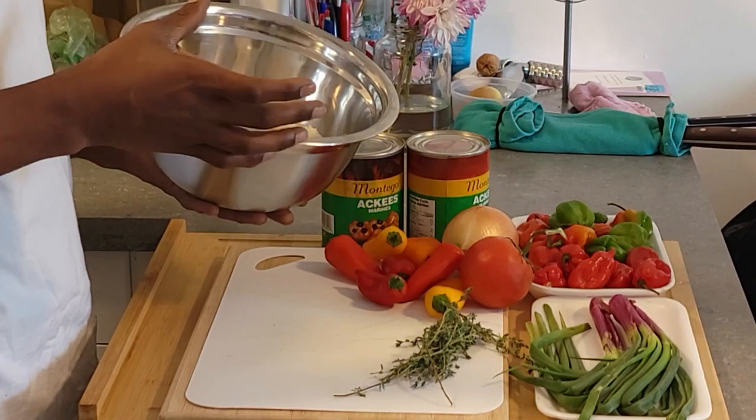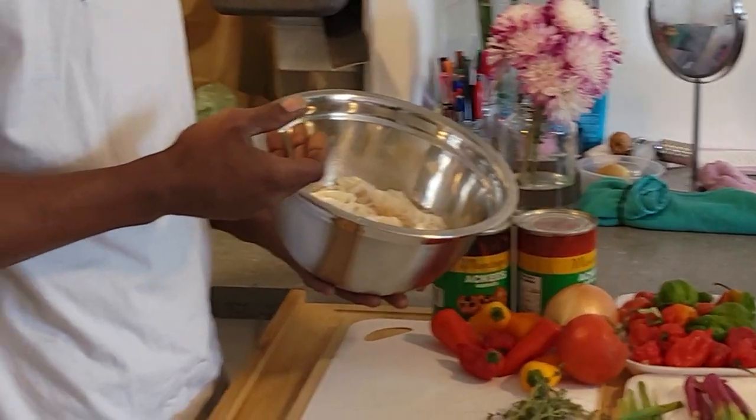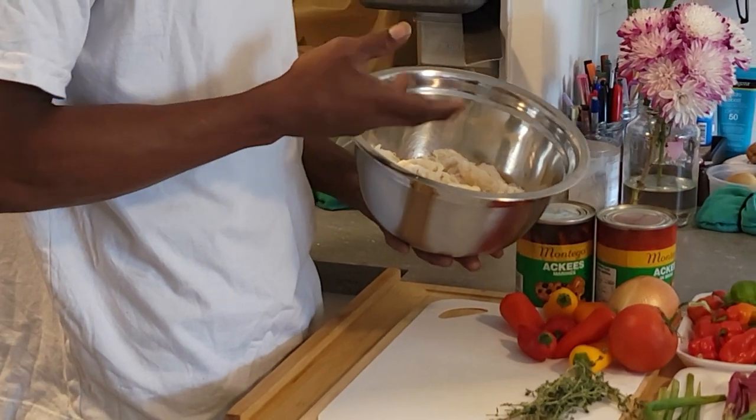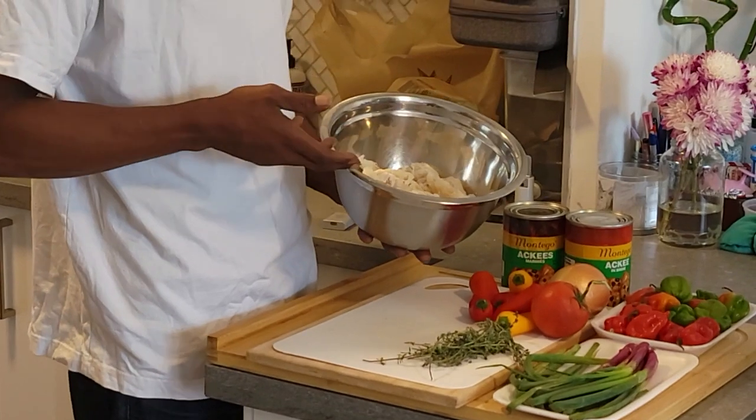You don't necessarily have to have pieces of the saltfish — you can have little chunks if you want, but I thought it would be easier just to have the little bits because it's easier to break down. There's less bones and less skin you have to peel off after you finish boiling it, which we'll talk about that after.